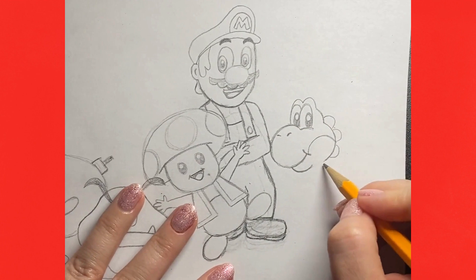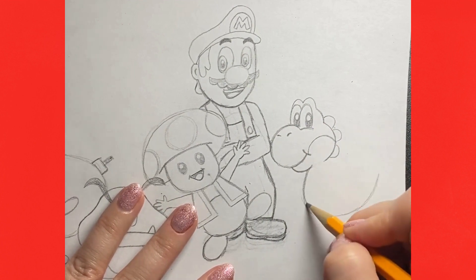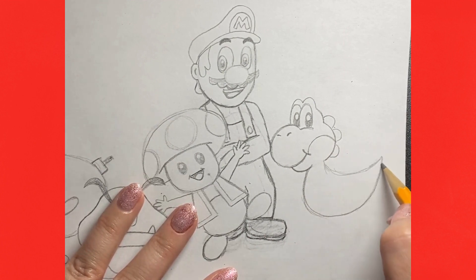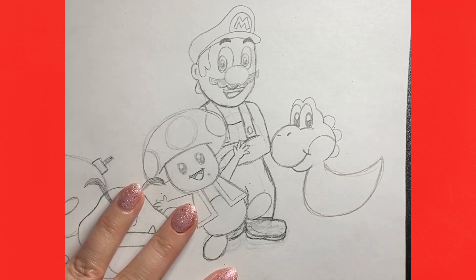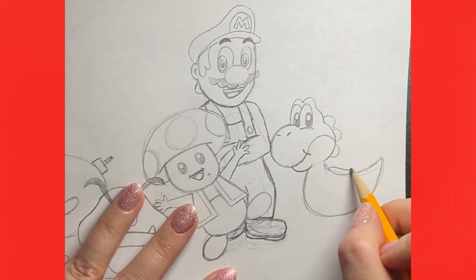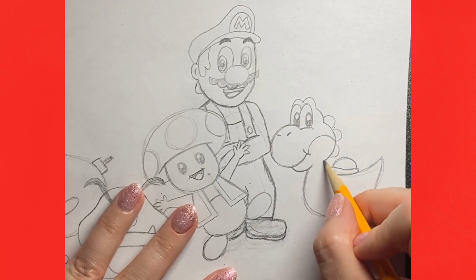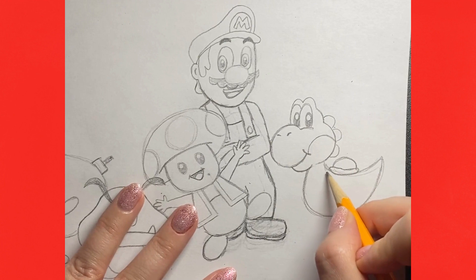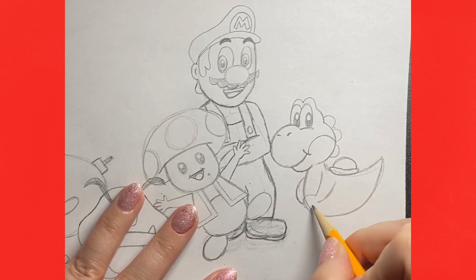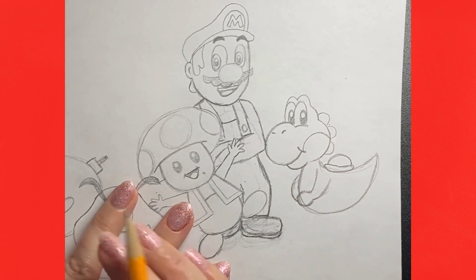For Yoshi's body we're going to have a curve going down and up like a hook and then another one above. We'll add a little bit of a ridge and a shell to Yoshi's back. Then an arm coming down and an arm coming around from the other side, and we'll put those hands together in a little ball to make a simplified hand-holding position.